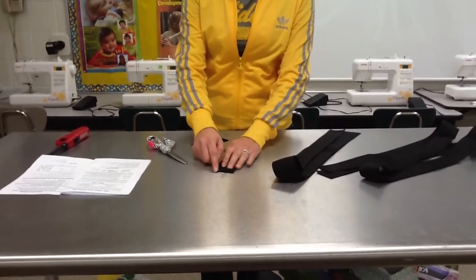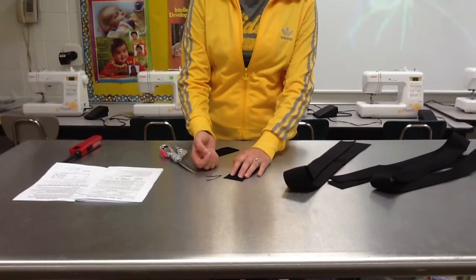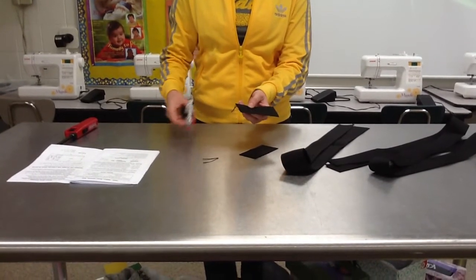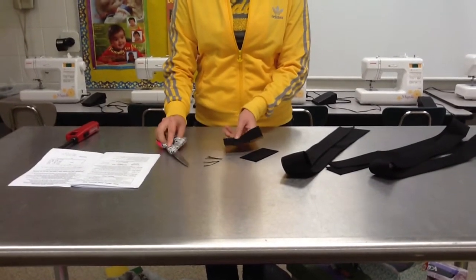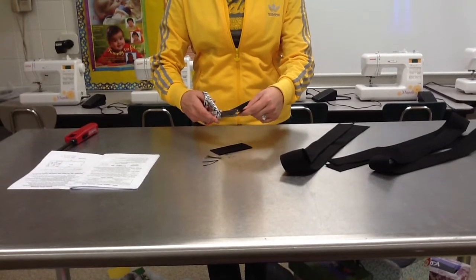If you look at your webbing, you may have some pieces that are already unraveling. What you're going to do before you sear them, you're going to use your shears and cut off any extra pieces that you see. Any extra webbing that looks like it's falling off, you're going to remove that before you sear it.